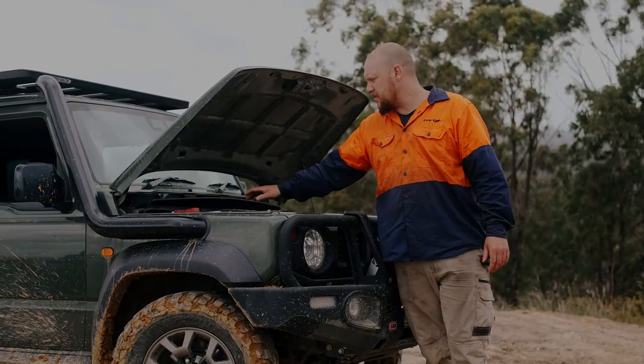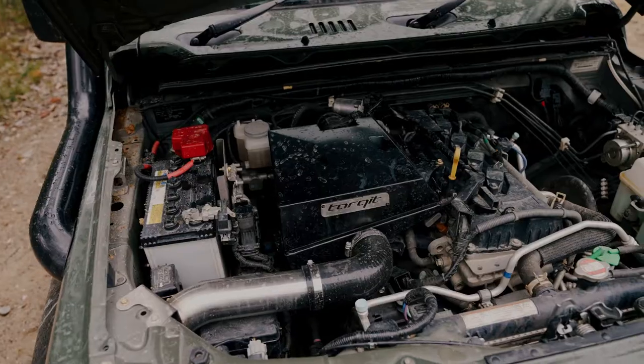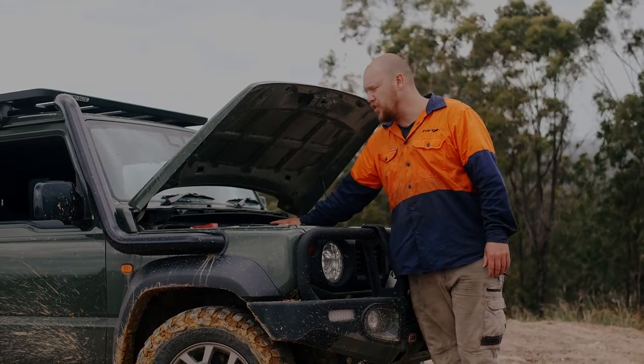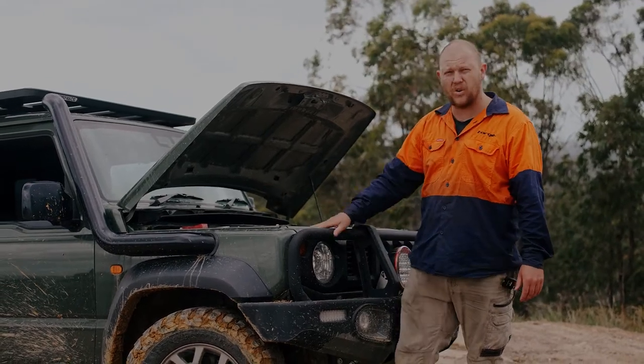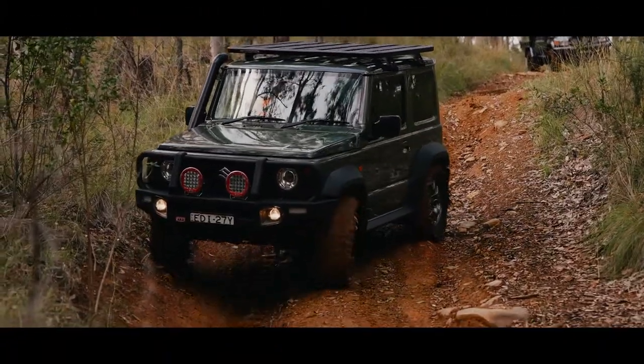Both the snorkel and the air box come in a brush finish and the powder coat black finish that you see here. As for fitting, you can fit just the snorkel on its own or just the air box on its own. This snorkel will work on the stock air box if you only want a snorkel, and if you just want the air box, your stock intake pipe will connect to that as well.